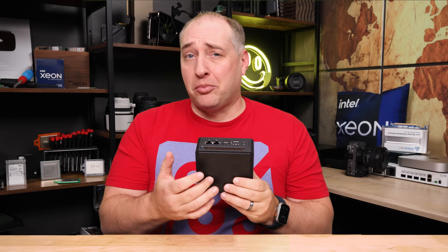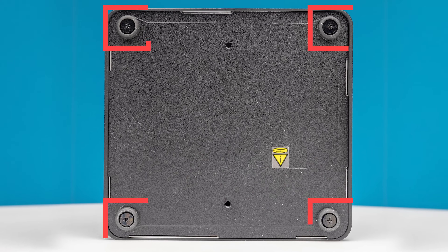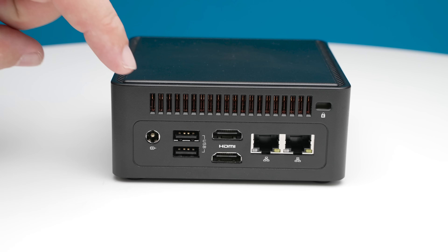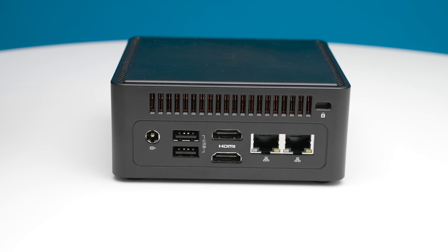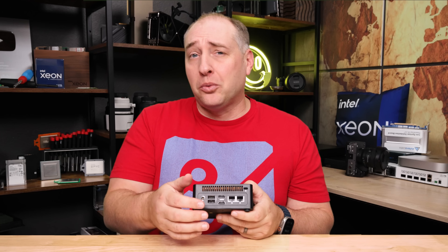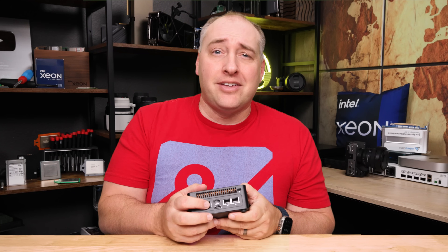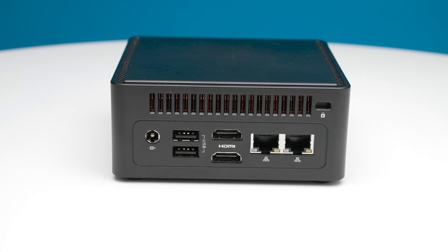Looking at the top of the system, we have some plastic. On the sides, we have vents, and underneath we have rubber feet. On the back — which is what we really want to see — we start with the power input. Next to that, we have two USB Type-A ports, but these are USB 2 ports. People ask why we still have USB 2 ports; the main reason is they work well for wireless dongles for keyboards and mice, and some peripherals just work better with USB 2, even though they're supposed to be backward compatible.